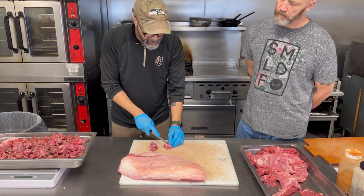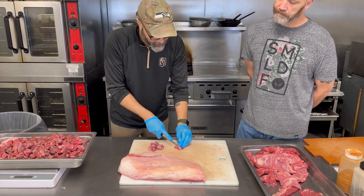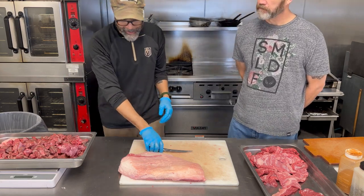It's going in something. Worst case it goes into dog food — and our dogs eat well here, they get brisket. This is a dog-friendly establishment, which I like.